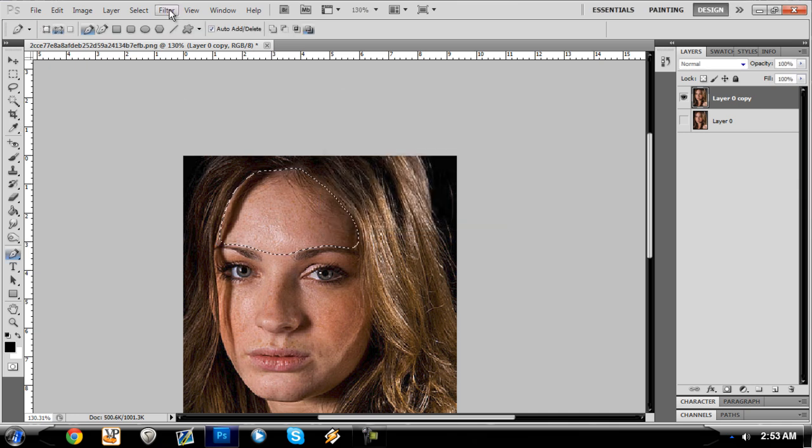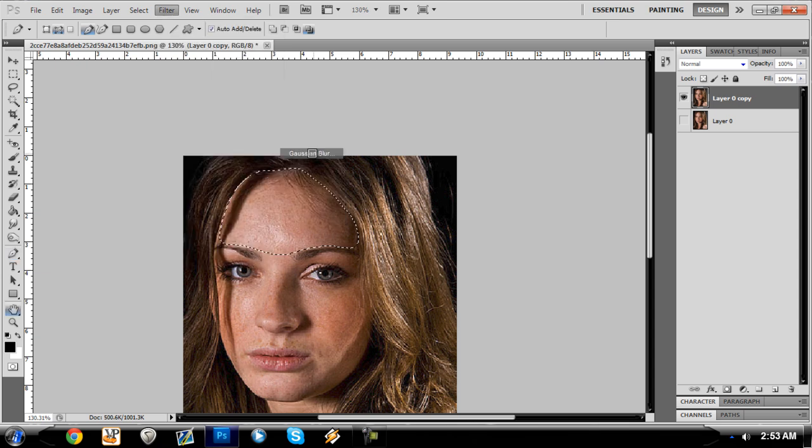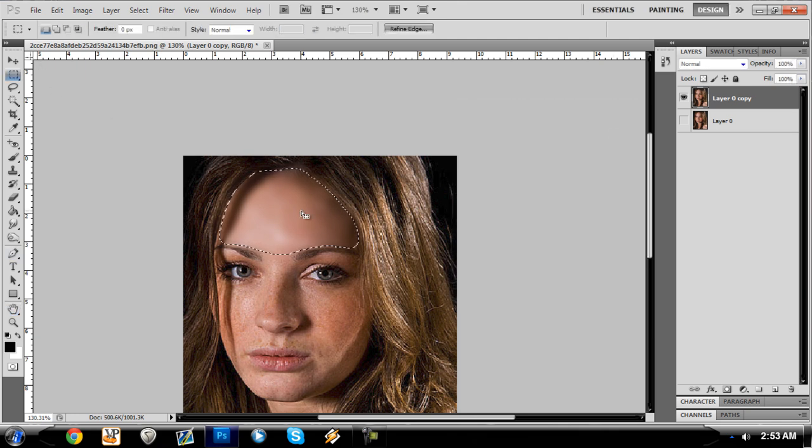So I made the selection, and you're going to go to Filter, Blur, and Gaussian Blur. You pick whichever radius looks good for the picture — I'm probably going to leave it at four pixels. And we're going to leave it there and just click okay.